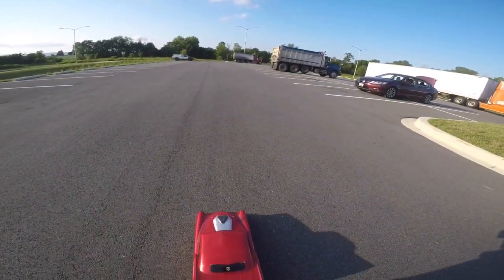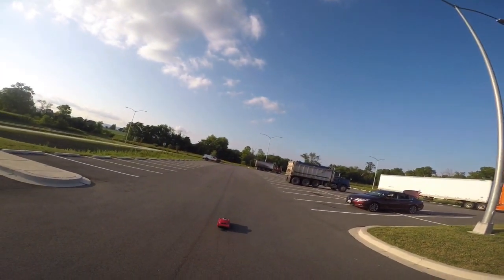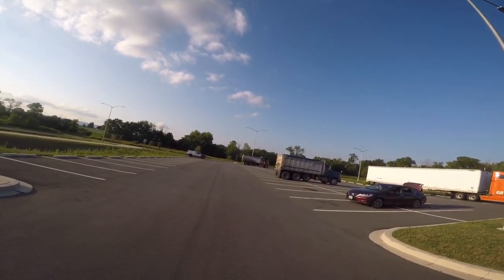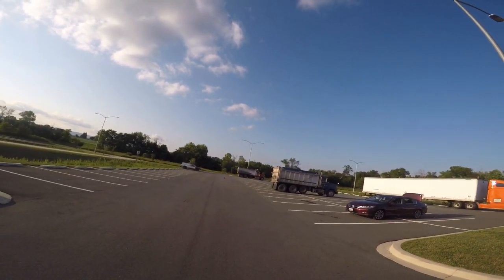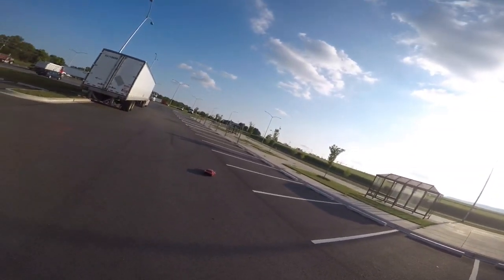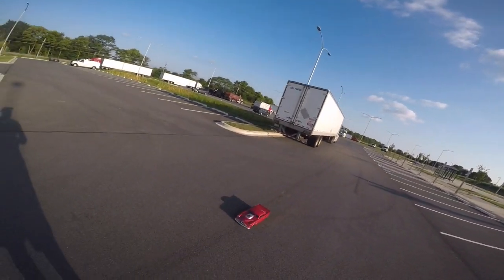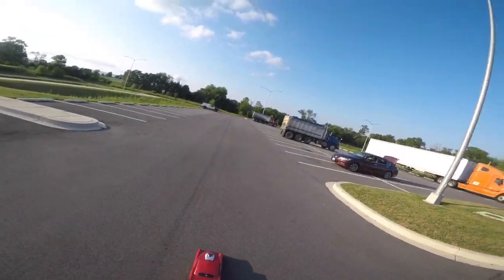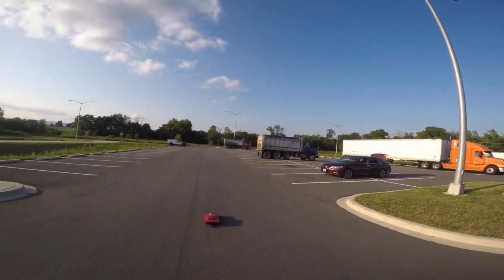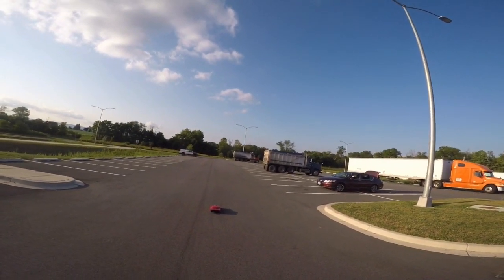Ready, set, go — wow, she's wild! I'm gonna go ahead and get some work done on the diff for sure. This is my first no prep car with this kind of power in it. The star car I feel like I had pretty down, but this is a whole other animal. It's new for me for sure — there's definitely a learning curve.